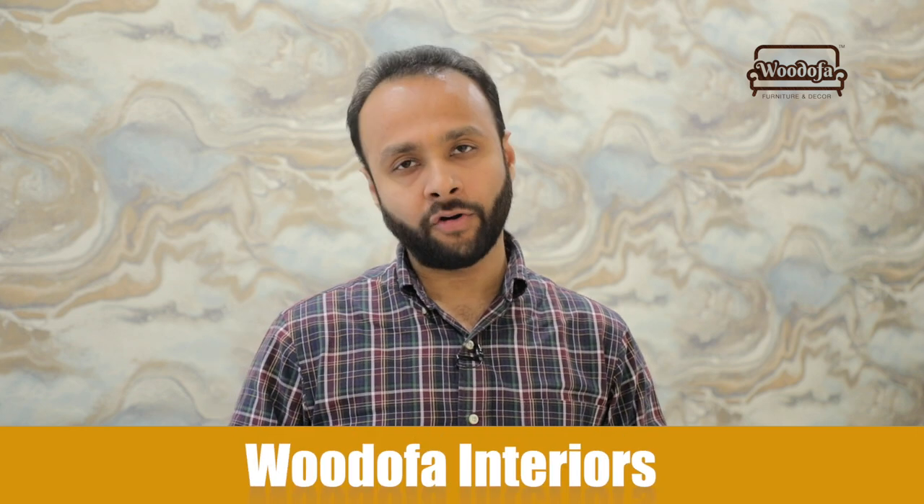Hi, this is Shashang Jain, co-founder of Udofa Interiors. I am an interior designer and we do interior designs and builds. I share a lot of tips and tricks about interiors on my channel. So if you are around the corner of Holi and you want to decorate your house well for the festival of colours, use these few tips I will be sharing in the video to enhance your home and get a different feel of the Holi festival.